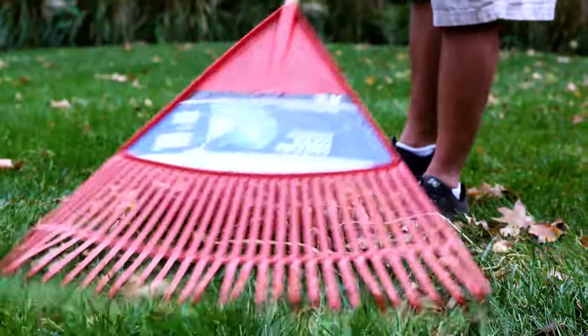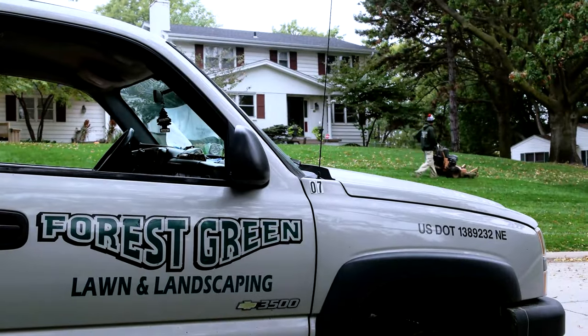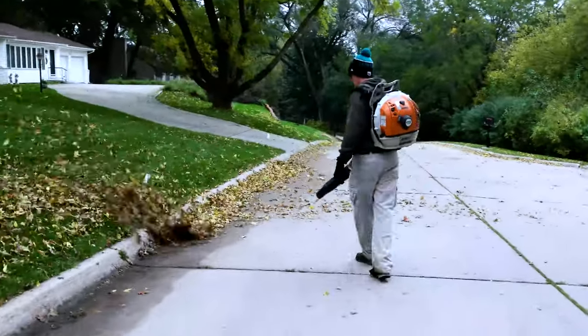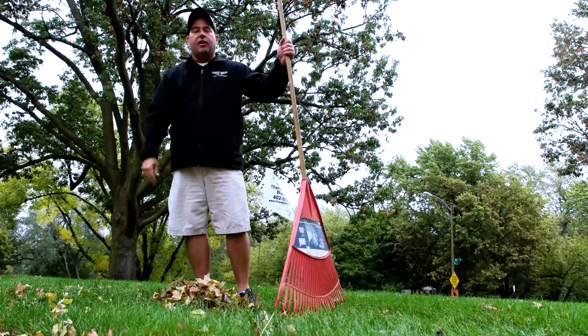Some things you can be doing: aerating is always important, winterizing your yard with fertilizer. You can bag those leaves as they start to get too full, or if they're not too bad — such as a day like today — you can mulch them up. If you need our help, just let us know.